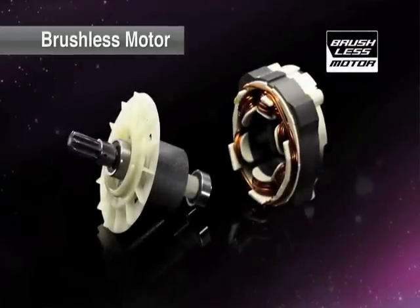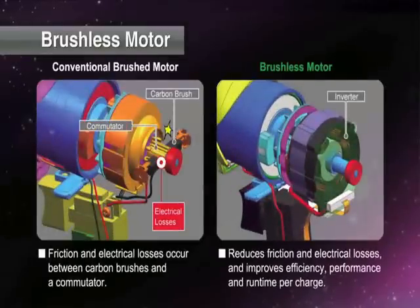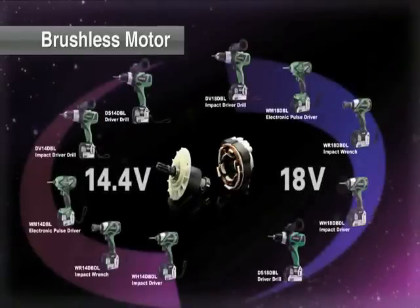A highly efficient and durable brushless motor. Friction and electrical losses occur on conventional brushed motors; these are greatly reduced by brushless motors to improve efficiency, performance, and run time per charge. An extensive line-up of products with brushless motors.